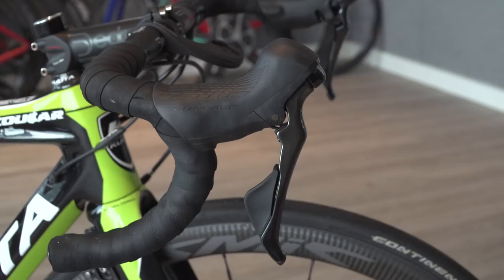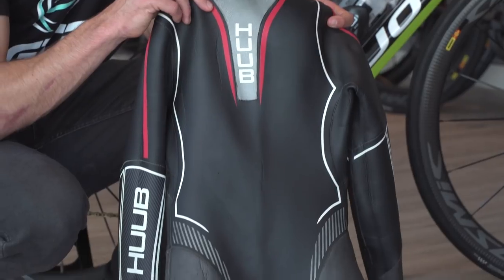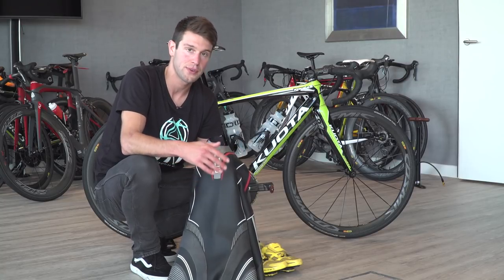Now onto his wetsuit — he's using the Huub Arius 3.5. Interestingly, a lot of the elites will use a neutral buoyancy wetsuit, but Tom has opted for the 3.5.